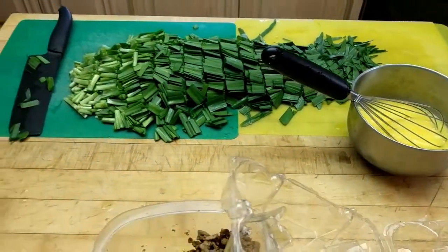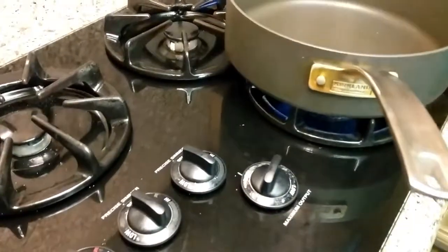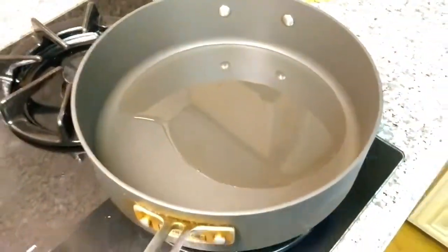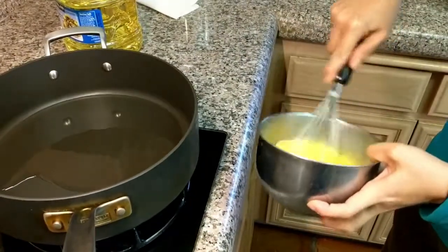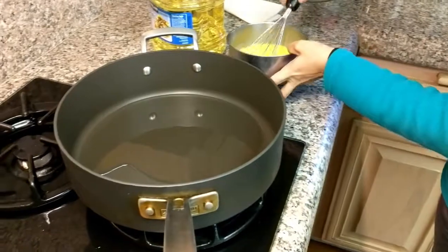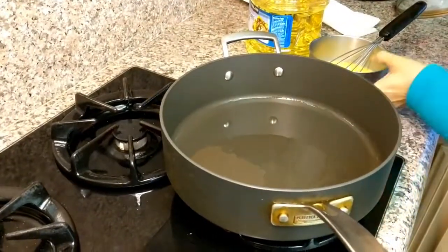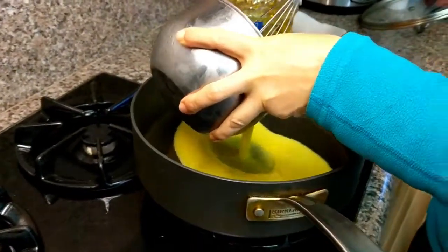I'll heat up the fire and heat up the pan, then pour some oil. Chives actually take quite a bit of oil, but I'll do the eggs first. That's maybe about one and a half to two tablespoons. Heat up the oil and then I'll scramble the eggs first. Let the oil heat up evenly — okay, I think it's warm, but not warm enough yet.